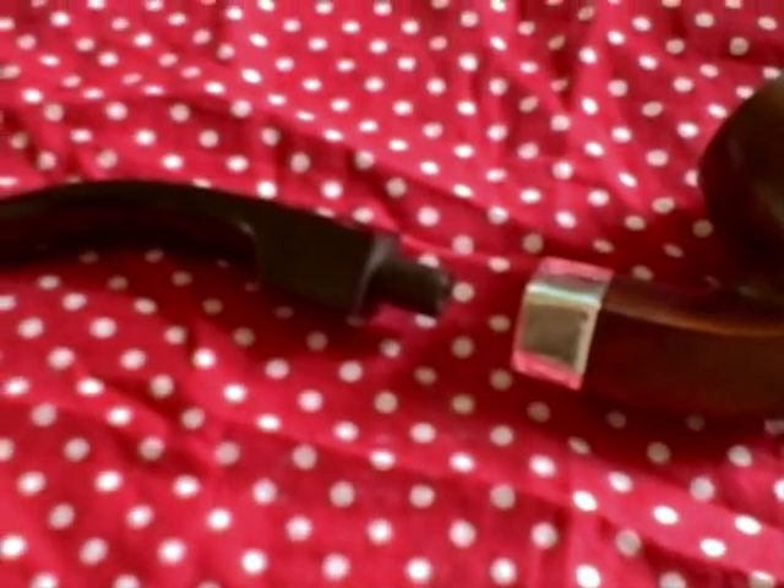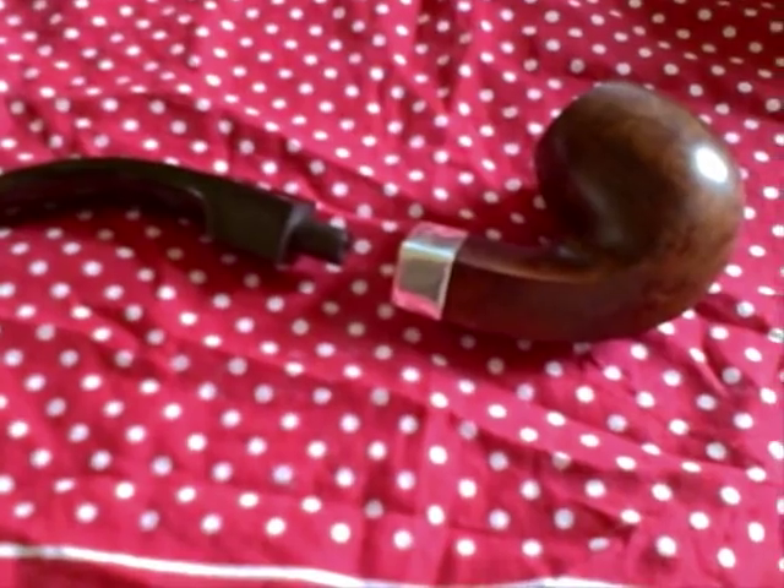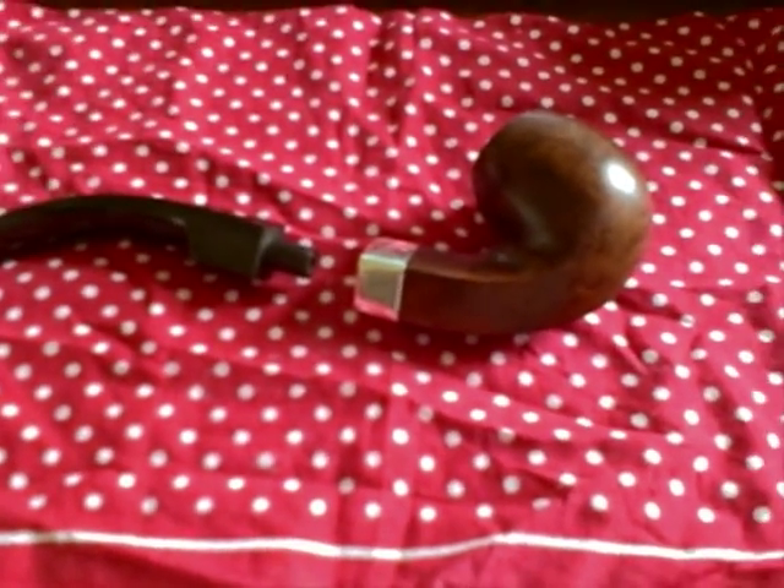The problem with that pipe was that the thread — it screwed into the tenon, it had a screw tenon — and the screw itself was made of bone, as many of them were. Basically it was very old and it began to get a little bit wonky after a few smokes.